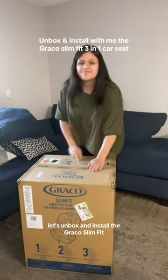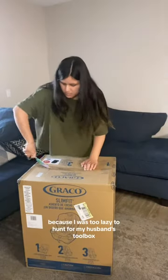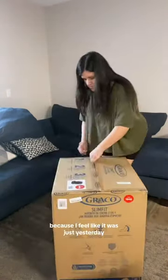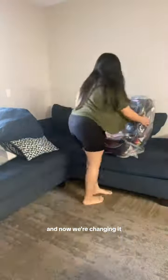Let's unbox and install the Graco Slim Fit 3-in-1 car seat with a butter knife because I was too lazy to hunt for my husband's toolbox. Something about this had me a little teary-eyed because I feel like it was just yesterday I was walking out of the hospital with her and her car seat, and now we're changing it.